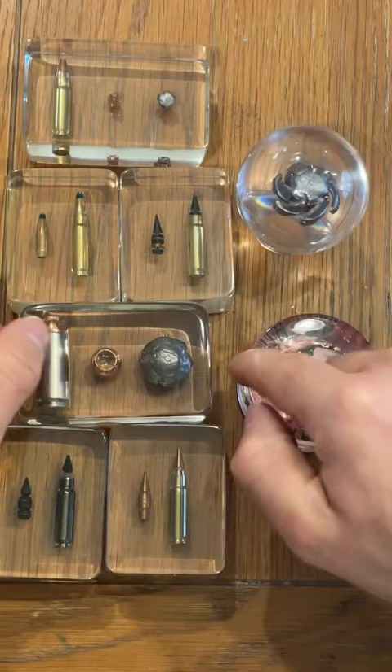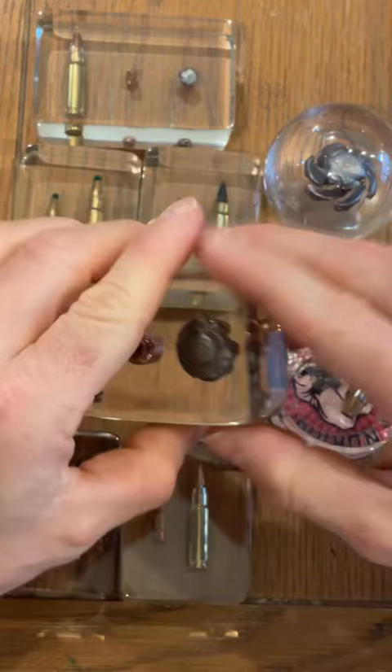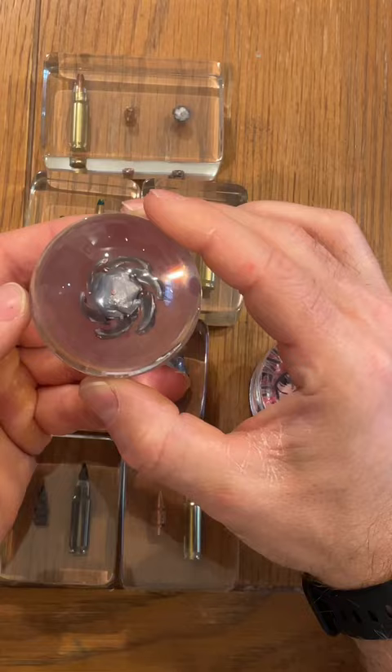We have the almighty 50 Action Express. This was a 124 grain Speer Gold Dot fired from the CZ Scorpion Evo.